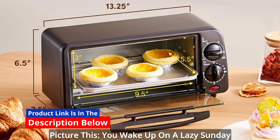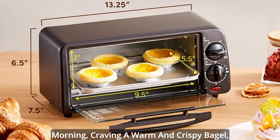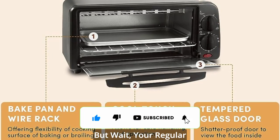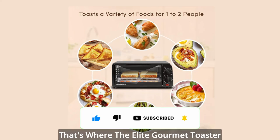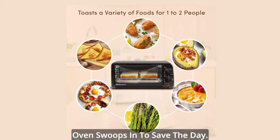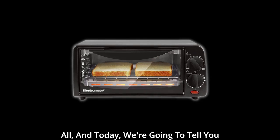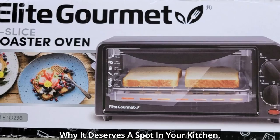Picture this: you wake up on a lazy Sunday morning craving a warm and crispy bagel, or maybe a quick personal pizza for lunch. But your regular toaster just won't cut it. That's where the Elite Gourmet Toaster Oven swoops in to save the day. It's a compact powerhouse that can do it all, and today we're going to tell you why it deserves a spot in your kitchen.